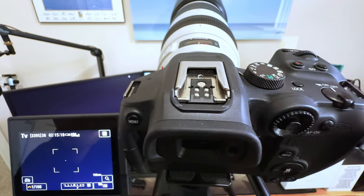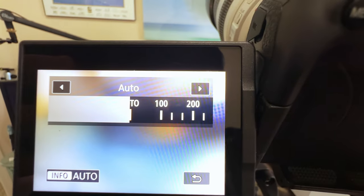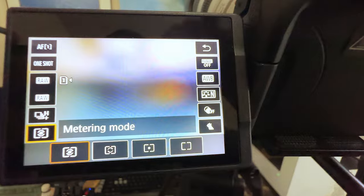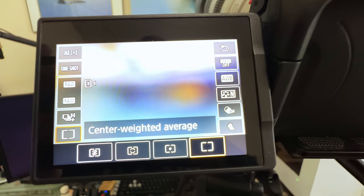The next thing we want to do is set our ISO to auto. I've got an ISO button right here — hit that and make sure it's on auto. The next thing we're going to do is set up our metering mode. For this I like to use center weighted average. On Canon it's all the way to the right — it looks like a square with nothing in the middle. That's your center weighted average.